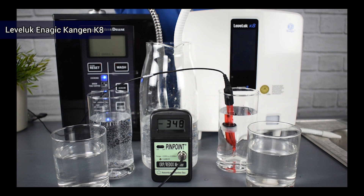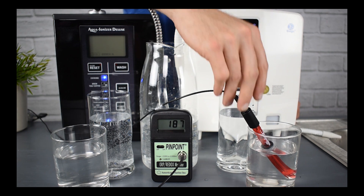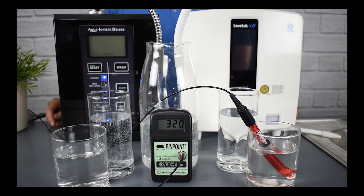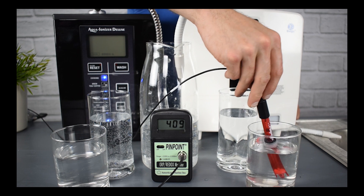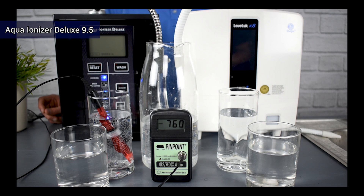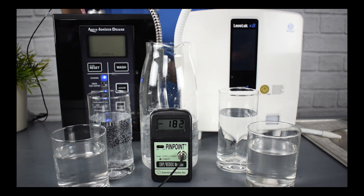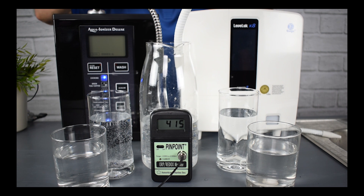The Leveluk K8 and the Deluxe 9.5 are both very good at what they do — they take your source water, which is heavily oxidative, and turn it into an antioxidant. Both machines did this with no mineral additives, no chemical enhancers, nor any electrolysis enhancers during testing. Oxidative stress is an imbalance between the free radicals being produced in your body and your body's ability to counteract or detoxify them. If we're unable to eliminate these free radicals, oxidative stress can be a major issue — playing a leading role in damaging our tissues, DNA, and cell membranes, which can ultimately lead to chronic diseases.